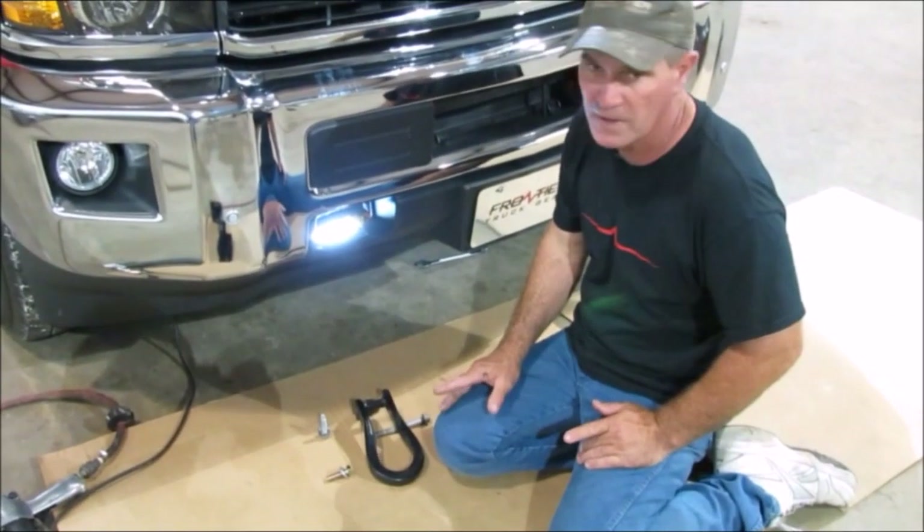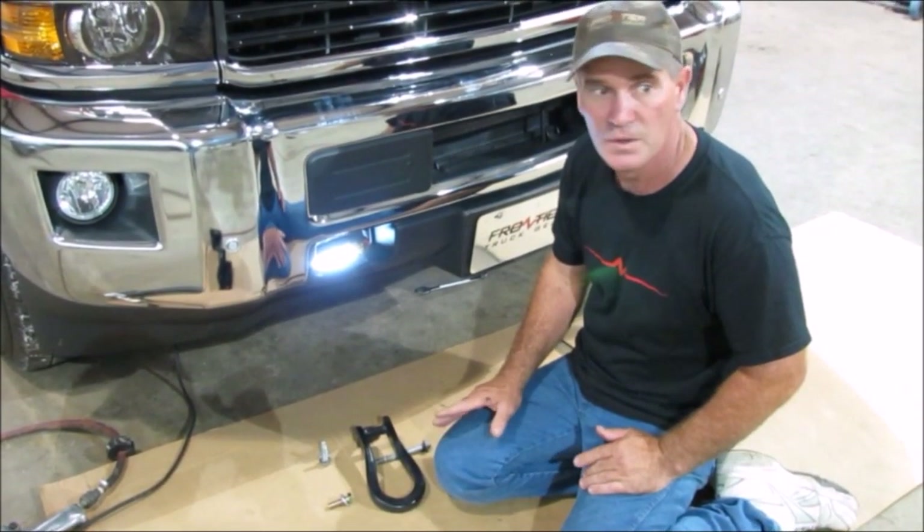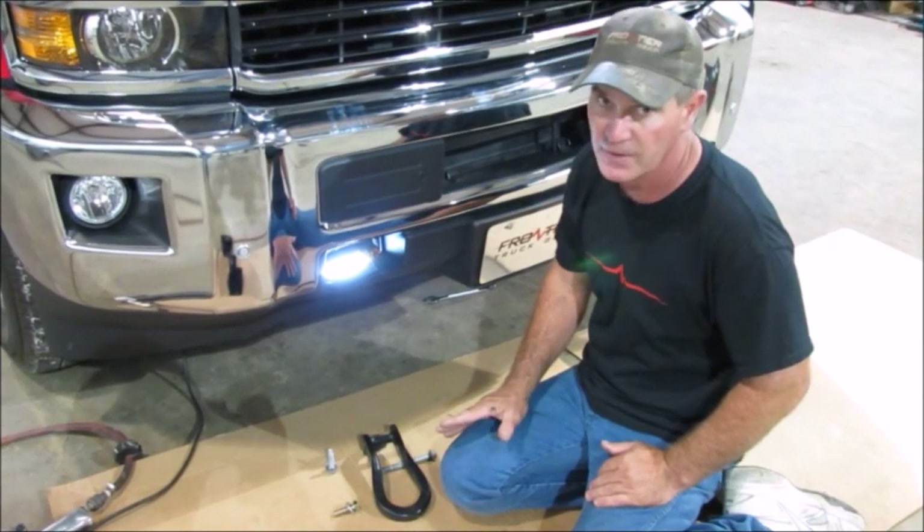This is a 2015 Chevy 2500/3500 install video for the Grill Guard. It's a very simple install.